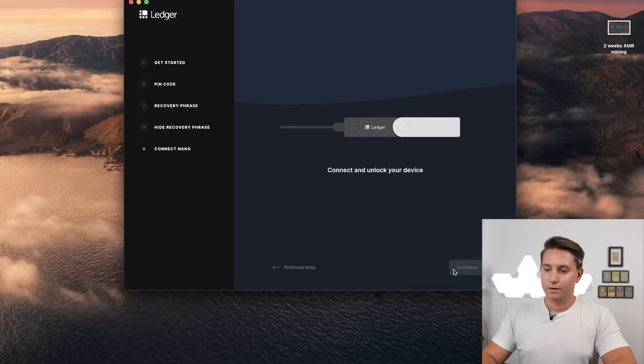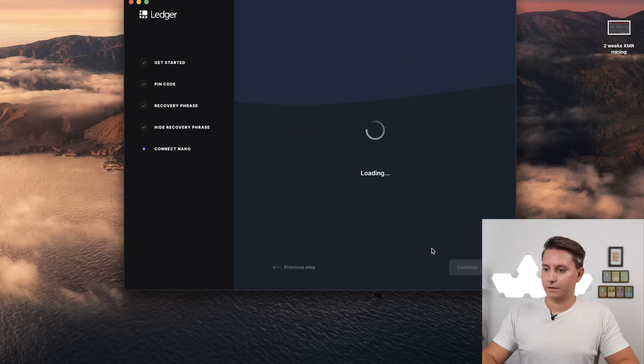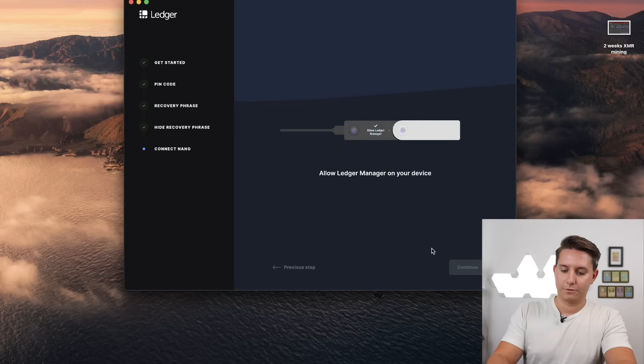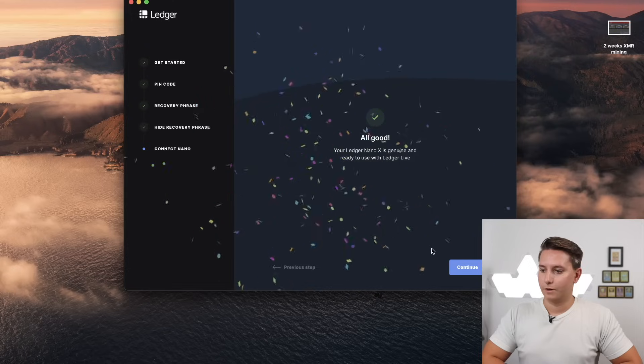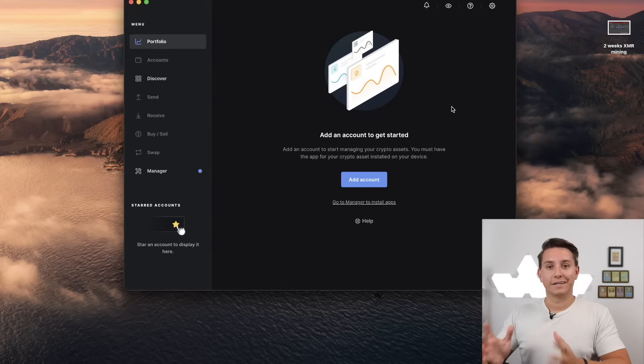Now it's asking us to connect and unlock the device. Connect it to your laptop via cable, enter your PIN, and then allow the Ledger Manager on your device by pressing both buttons. Your Nano X is genuine and we're ready to use Ledger Live — click Continue.